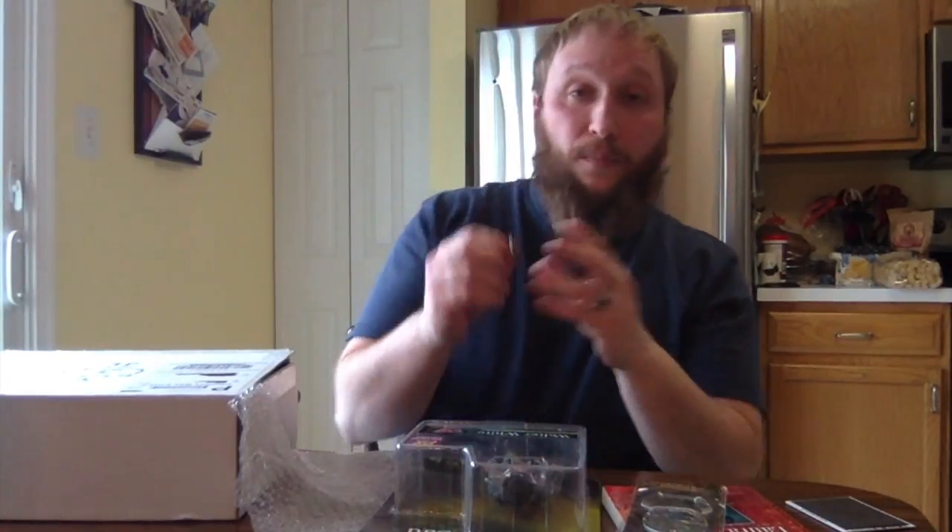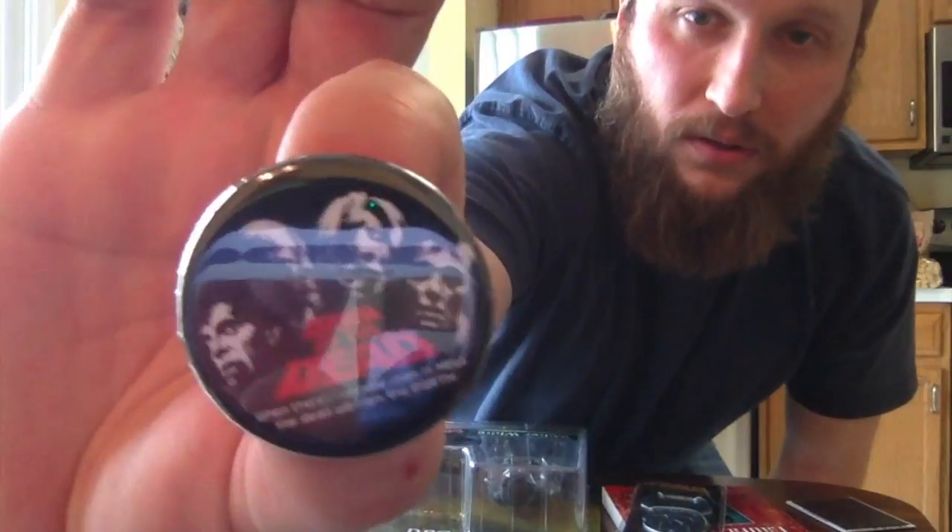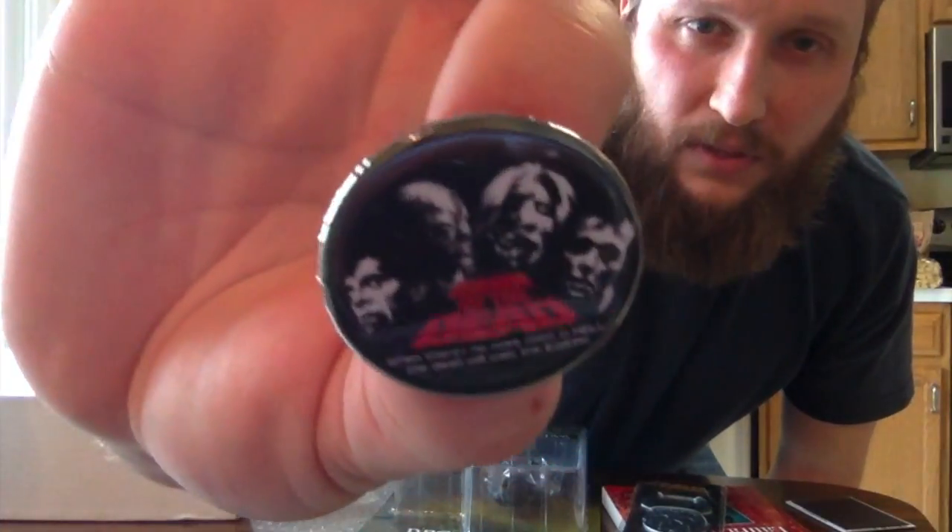Real quick addition — I was about to toss the box and found another button way up in the corner. It's a Dawn of the Dead button — very cool! Love it, another awesome thing from this incredible box.